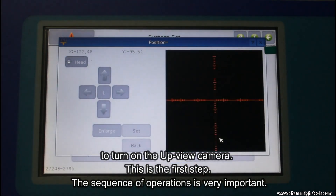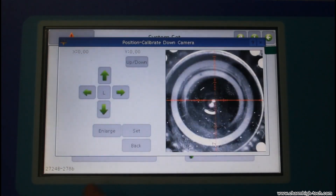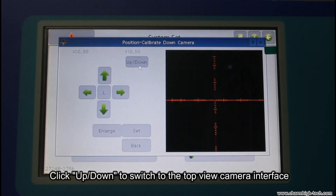The sequence of operations is very important. Click up/down to switch to the top view camera interface.